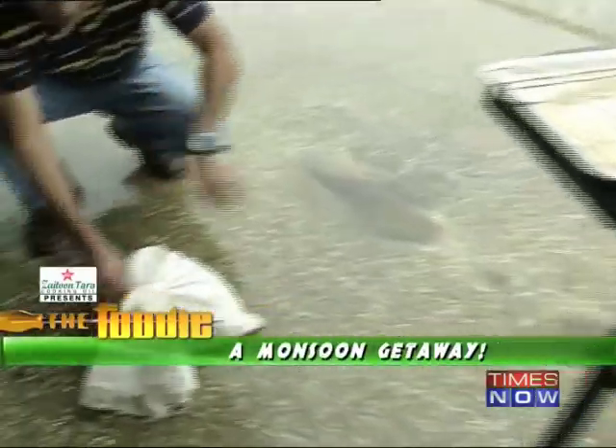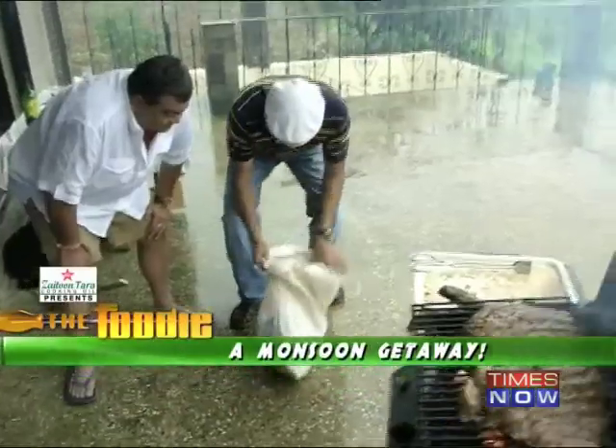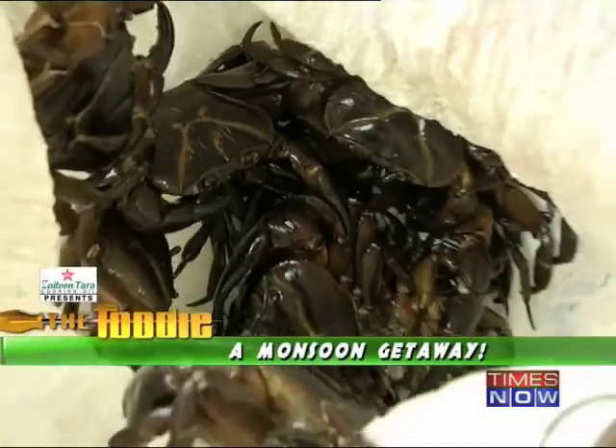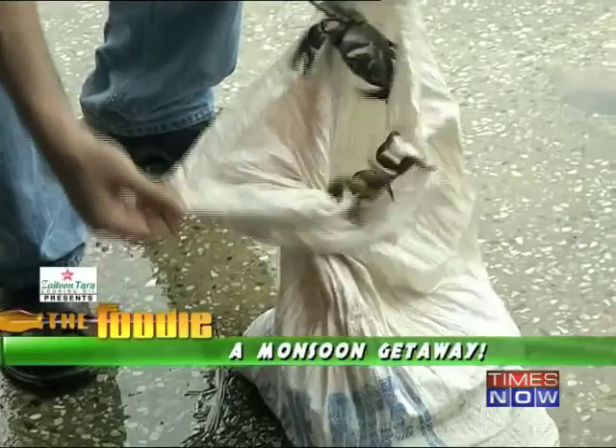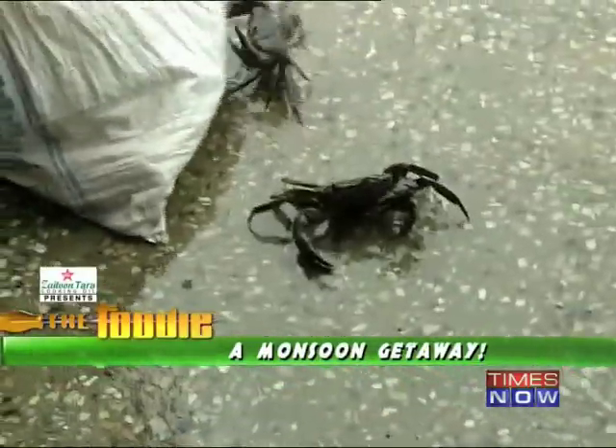This looks good. So these are the land crabs — you can have a look at them. They're all alive. They're all running away. We'll catch them now.